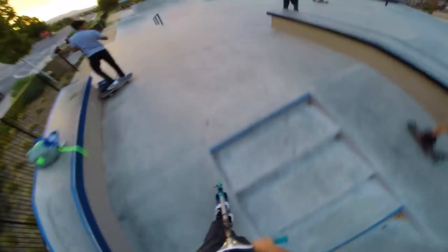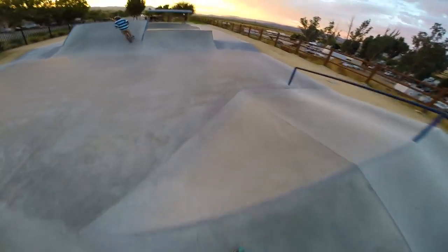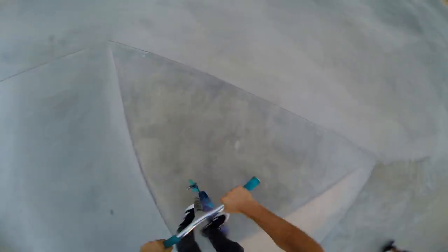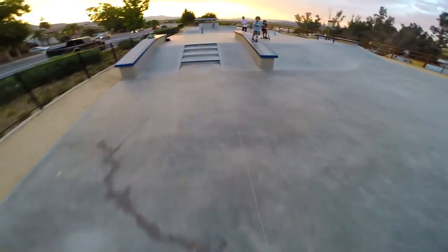We made it to the park. We have the pegs on. I'm gonna use them on this little quarter first — just do like a normal 50/50. I haven't ridden pegs in a while. Comment down below right now: do you guys think these things are gonna explode or not? 50/50 grind or double peg — what do you want to call it?